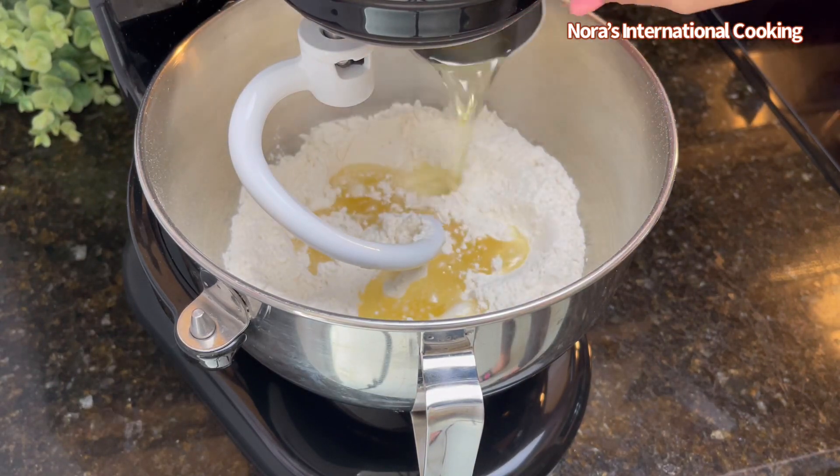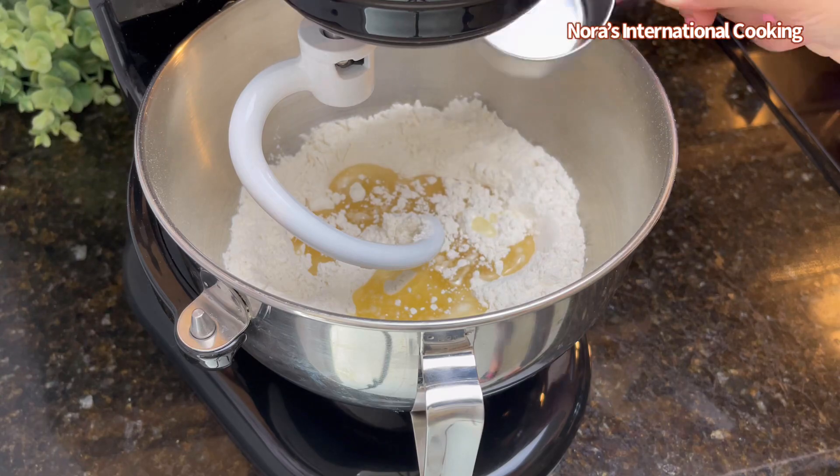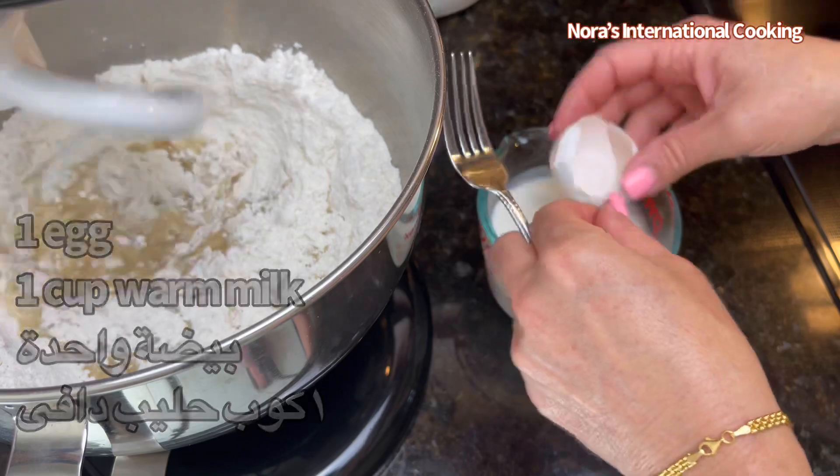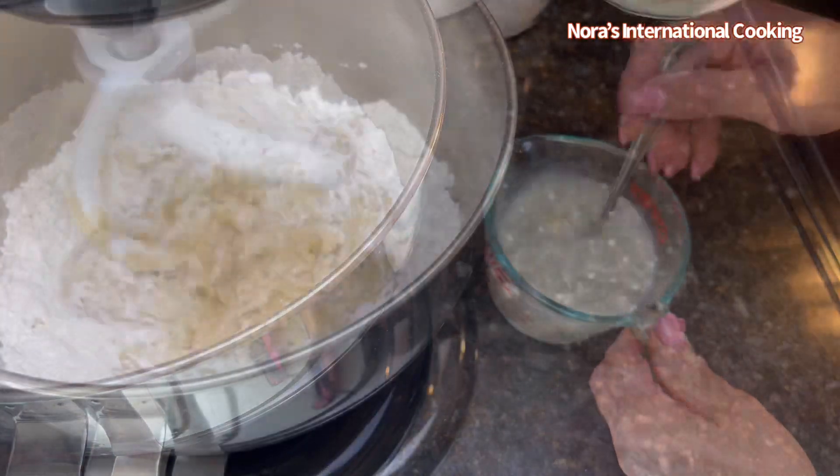Then add half a cup of vegetable oil. Then we need one cup warm milk and one egg at room temperature.